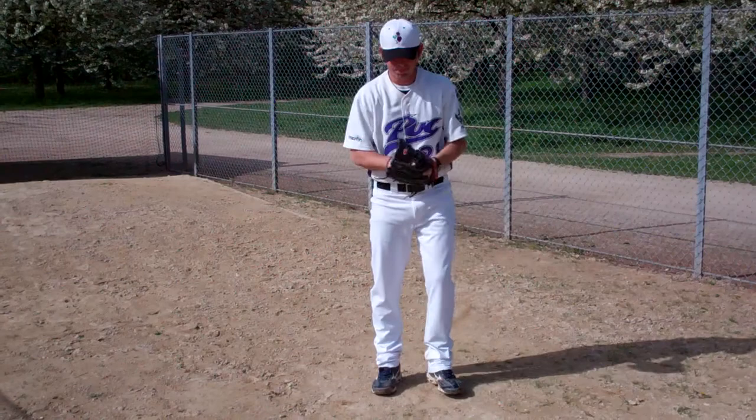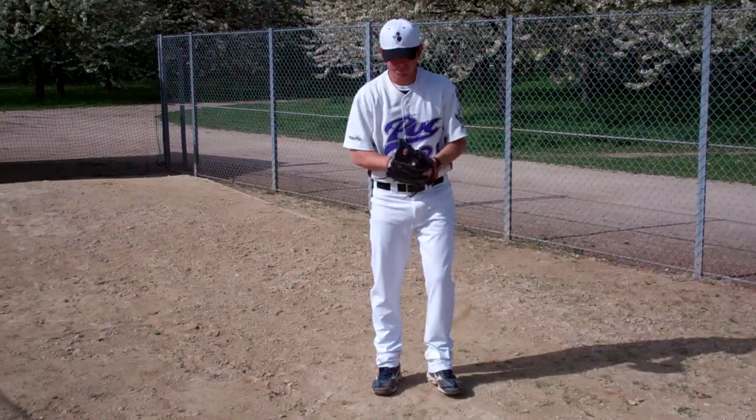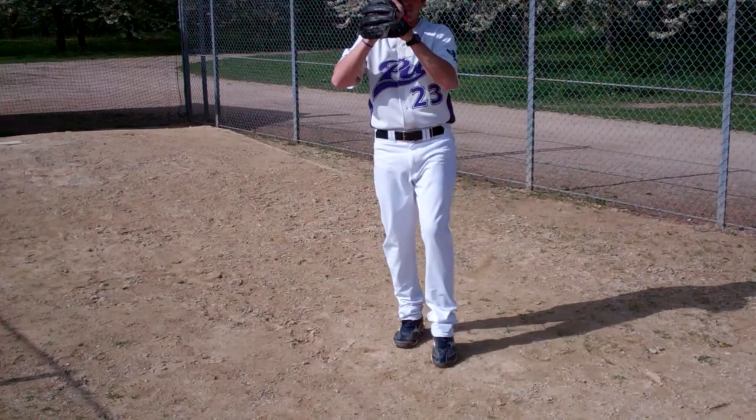The second drill is called the three knee ups. Once again you come to the set, bring your knee up, touch in front, touch back, touch out, and throw.